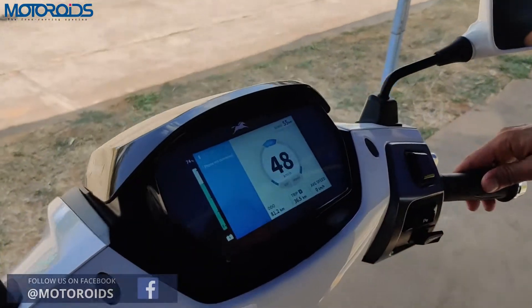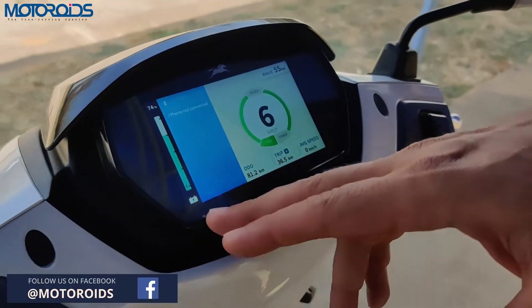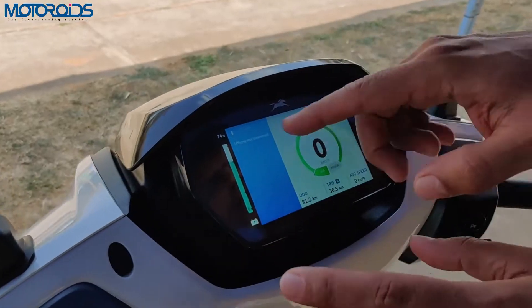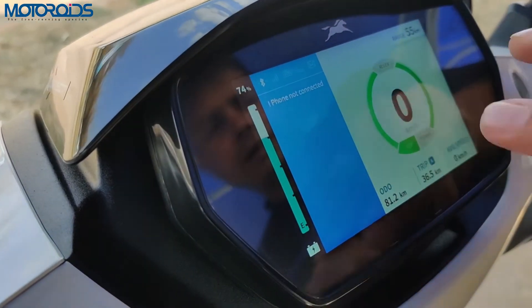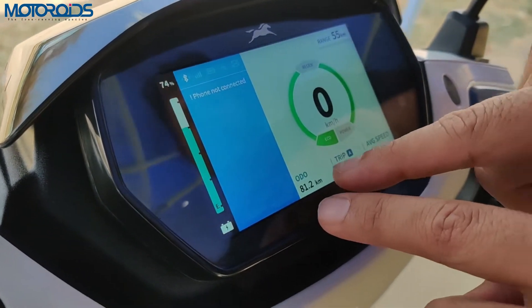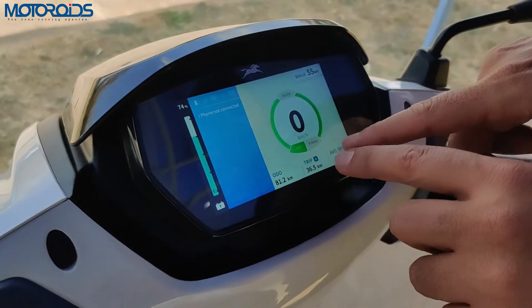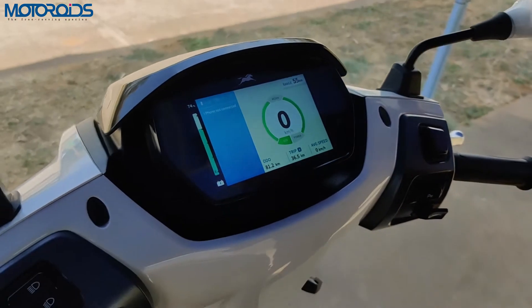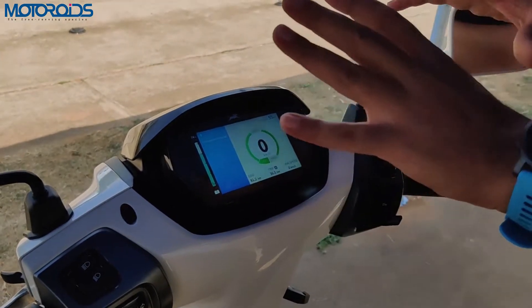On the display you have the SOC, which is the state of charge. This part of the screen is for the connected app. This is the speedo. You have the range, the auto trip, and average speed. The trip is toggled only through the phone app — you cannot do it physically on the screen itself.